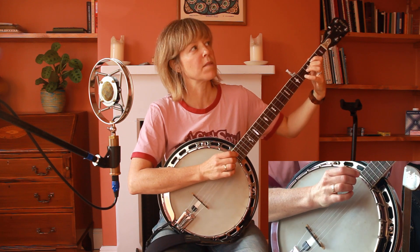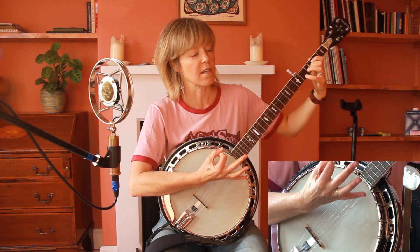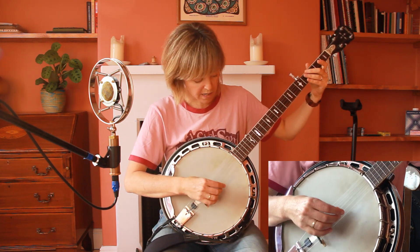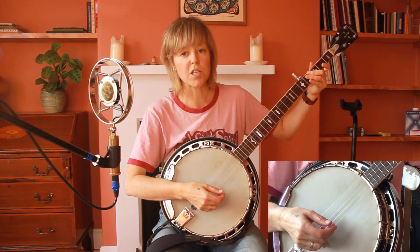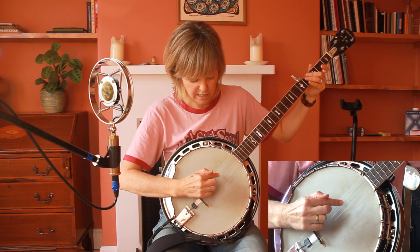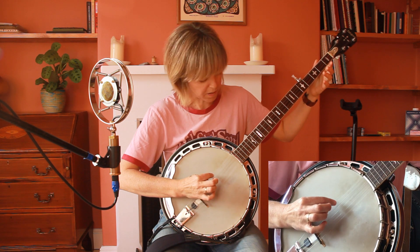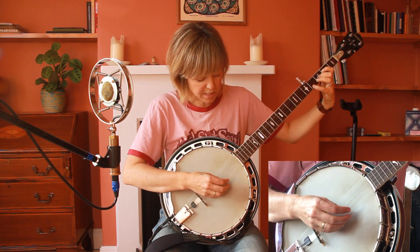The song has a verse, a chorus, an instrumental section, and a bridge. I'm not properly trained on the banjo, but this is an open G tuned banjo with the half string. The string notes are G, D, G, B, D and I'm going to call them one, two, three, four, and then the fifth string.